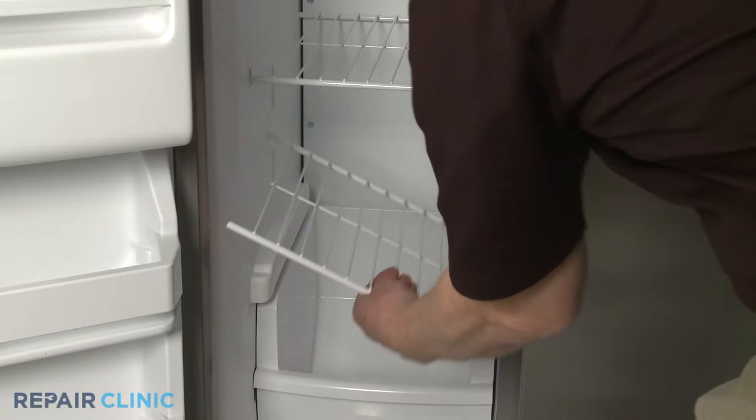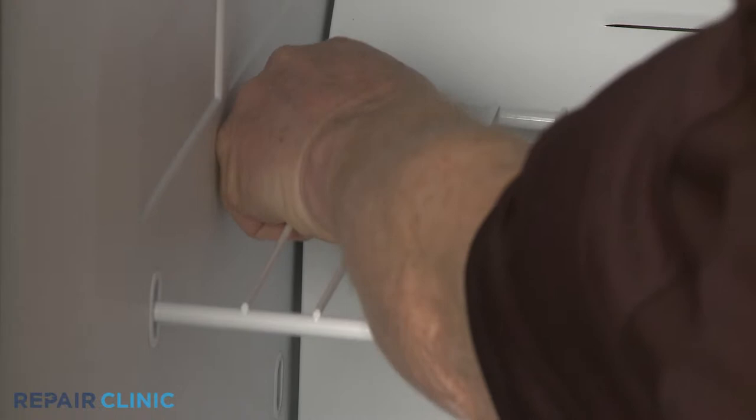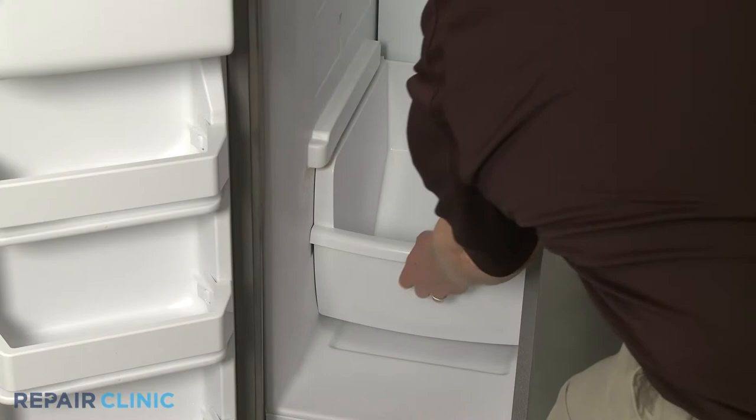Remove the freezer shelves. The top shelves can be removed by moving each support to the center of the mounting hole, then slide the shelf to one side to detach. Slide out the lower bin as well.